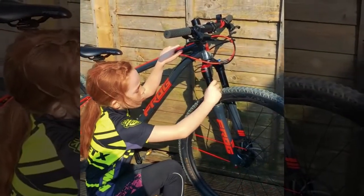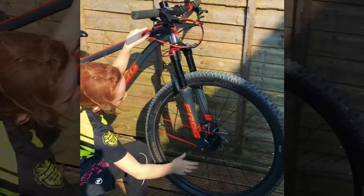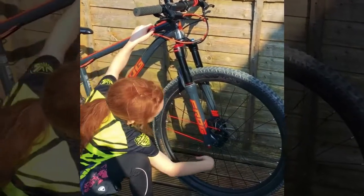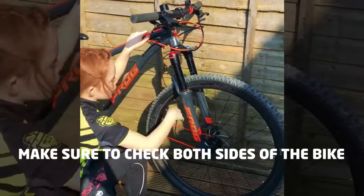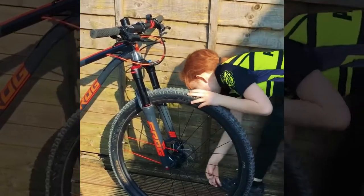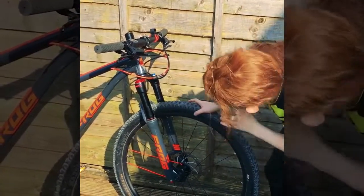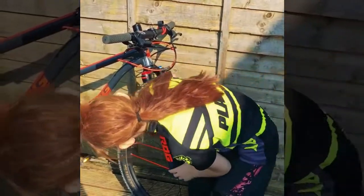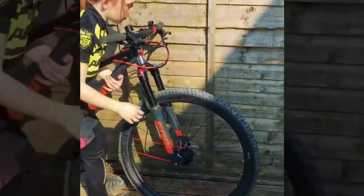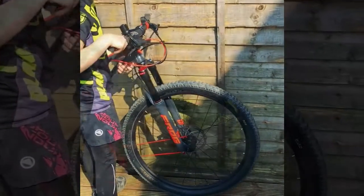We're going to check if the fork is okay. Now onto the front wheel — same thing as we did in the back. Check if it's not loose or anything. Check if there's no cuts, going round all the way. Now we spin the wheel — that looks okay.